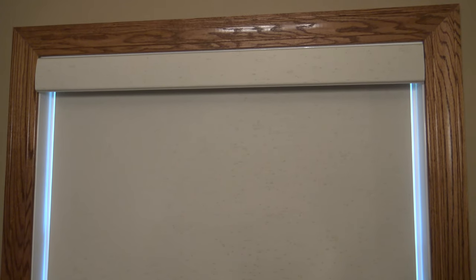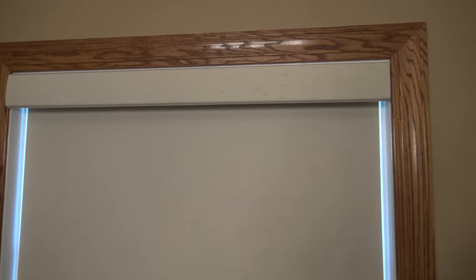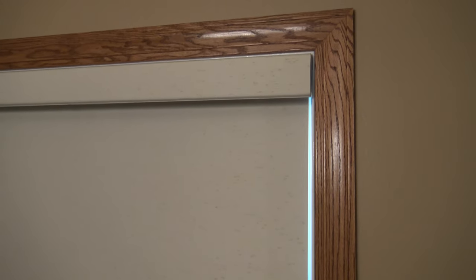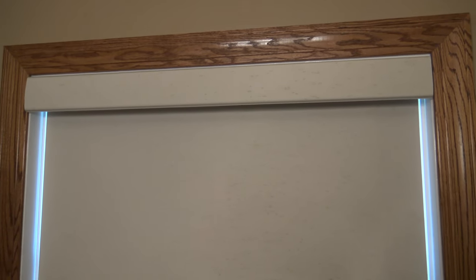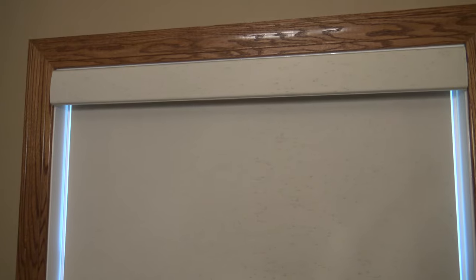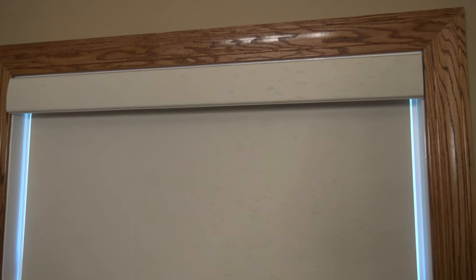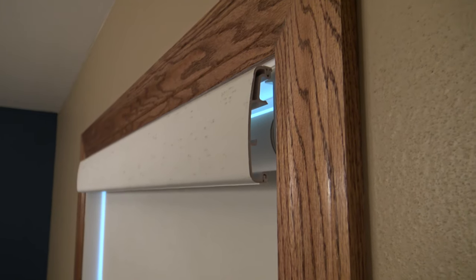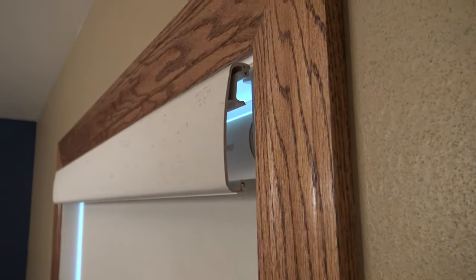I'm going to give you an up close look of the last one I just did. As you can see, there's no mounting hardware visible at all. This is an inside mount. It looks a little more custom to the home than if you were to install this outside the trim, especially if you have nice looking solid oak trim. Here's a look at the valance — I've got it really close to the trim work.